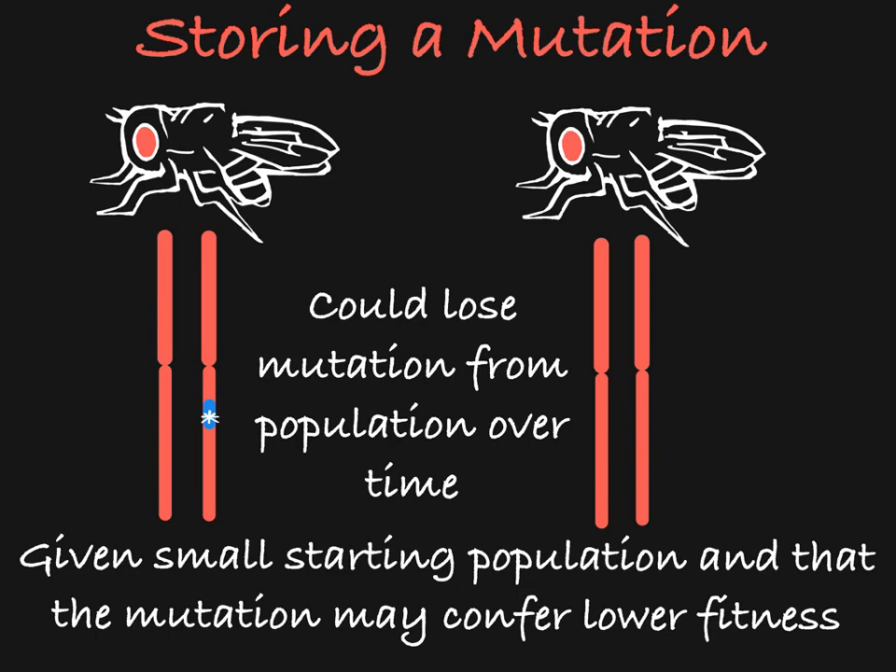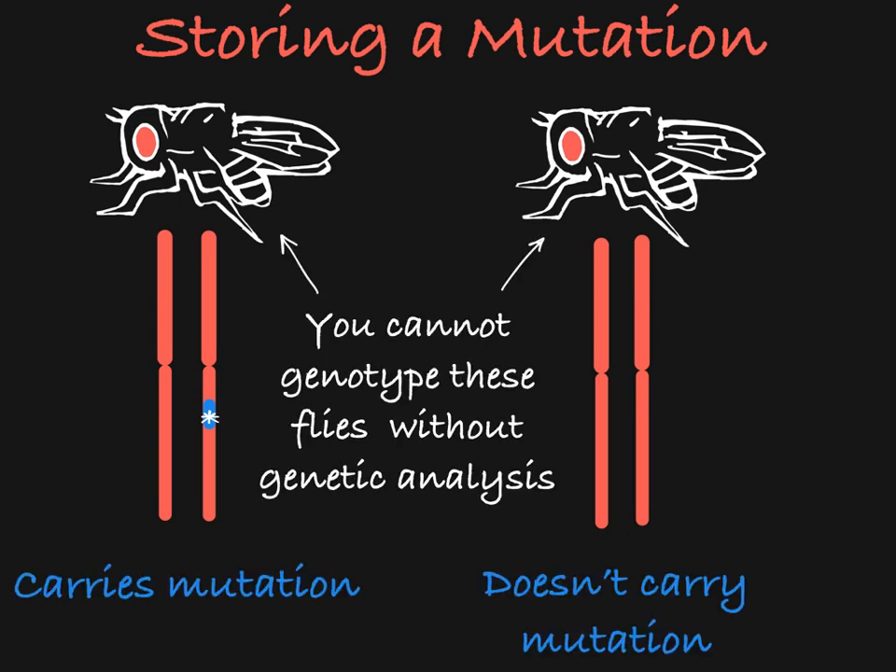On top of that, if the mutation is recessive, you would not be able to tell these two flies apart without genetic analysis.